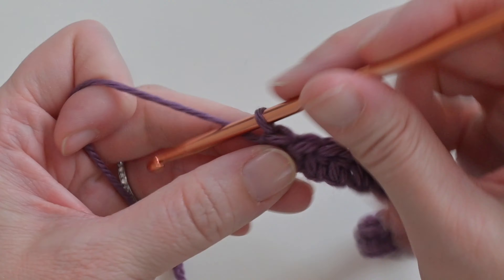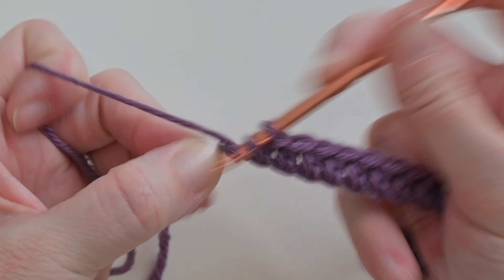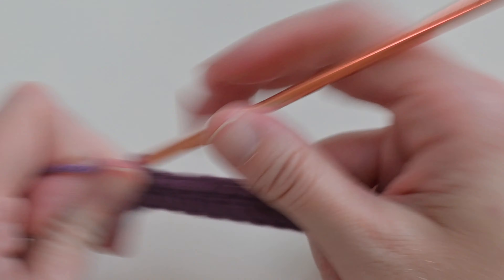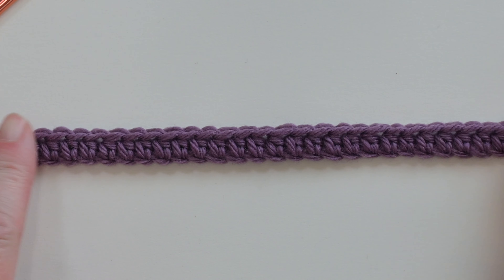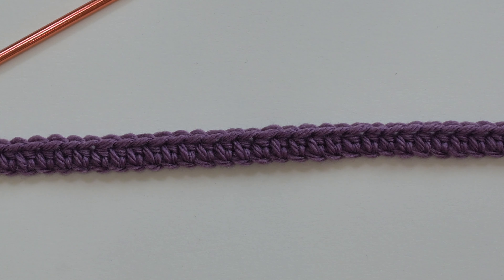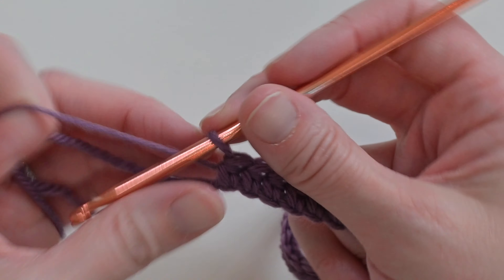Coming to the end of row one — there we go. This is what we'll be looking at at the end of row one: just one line of half double crochet stitches. Very pretty in and of itself.